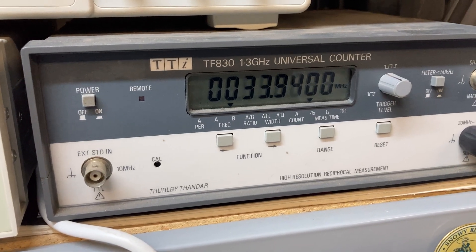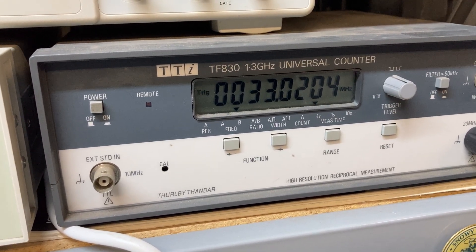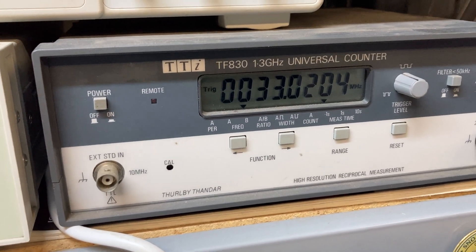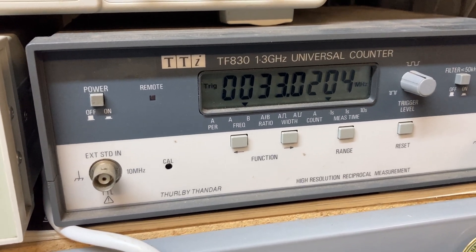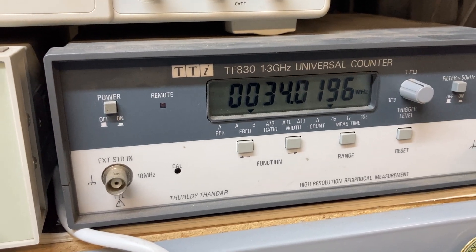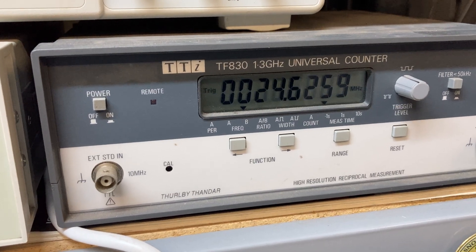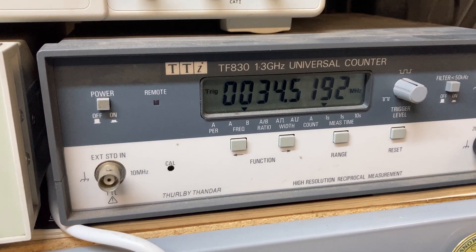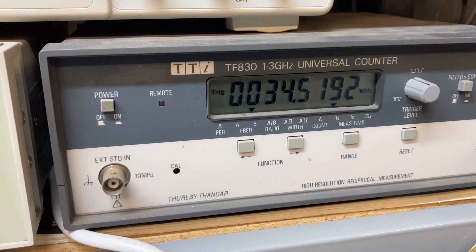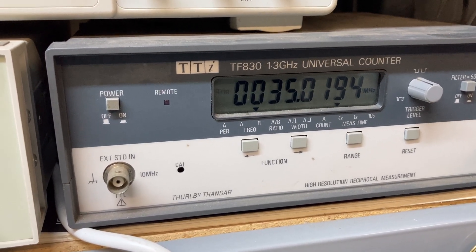Next we'll go to 11 meters — this has got the 11 meter band fitted as standard; 33.02, so correct. Next one is 10A: 34.01 or 34.02, so we're pretty close there. 10B should be 34.520, and there we are. 10C should be 35.02, and there we are — 35.0194.